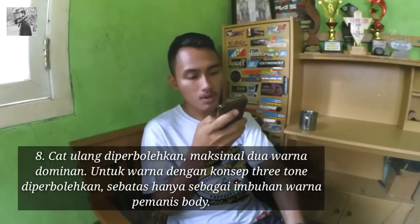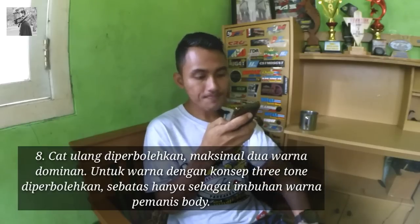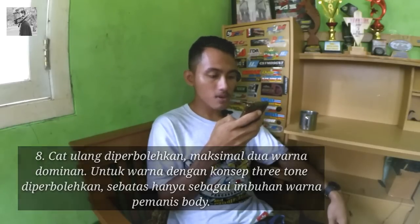Lanjut ke nomor 8: cat ulang diperbolehkan maksimal 2 warna, ya 2 warna dominan. Untuk warna dengan konsep 3 tone diperbolehkan sebatas hanya imbuhan warna pemanis body. Dan untuk cat body, rata-rata udah dicat ulang, warnanya udah nggak sesuai dengan STNK, pernisnya juga udah mengkilat banget, rata-rata pakai pernis yang lumayan mahal.